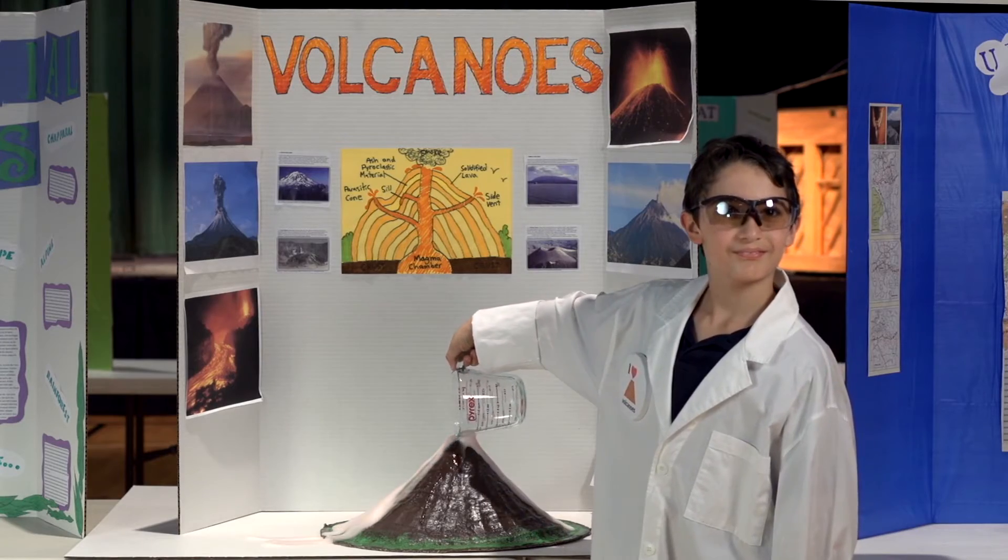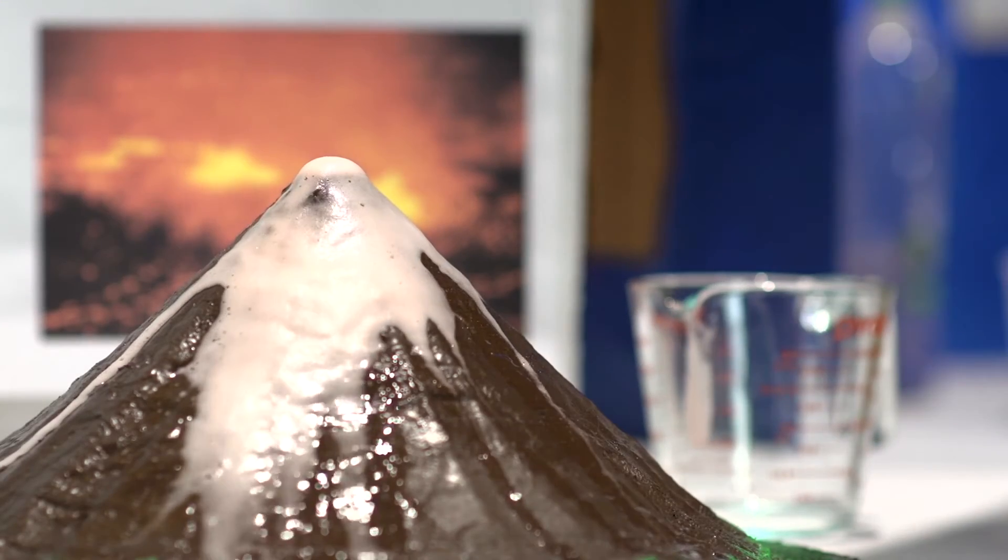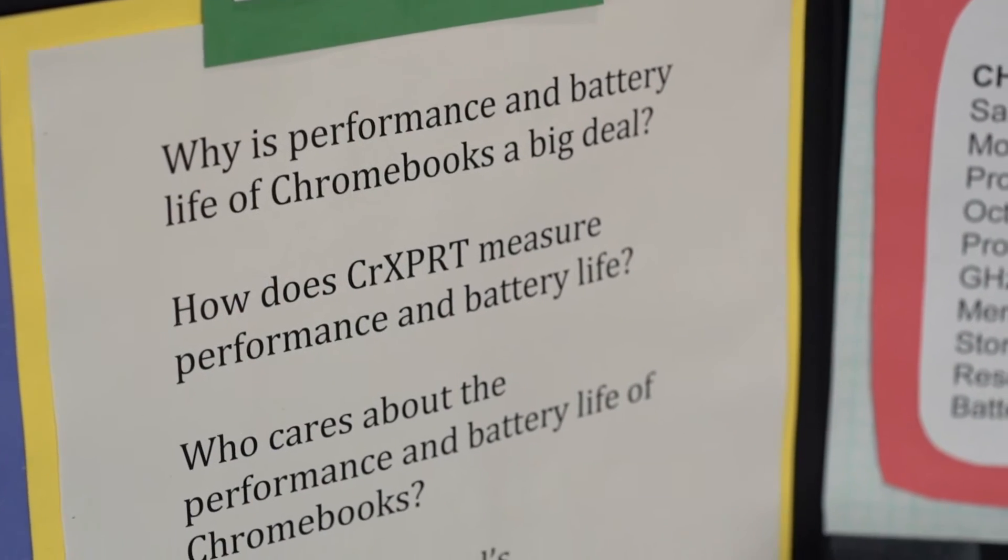This is important, because I need to know that my Chromebook can handle anything my classes make me do. CR Expert even measures battery life, and that's important, because it stinks to be stuck near an outlet all day.